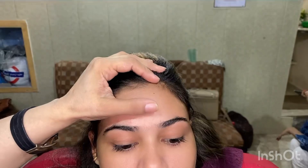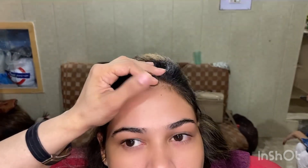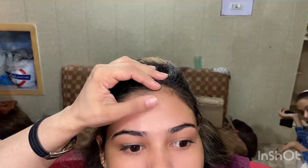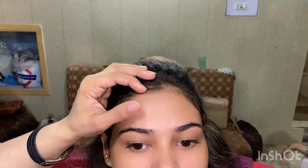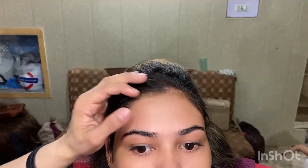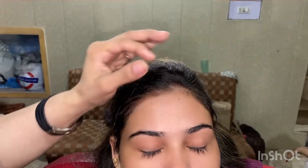We have already prepared our model's skin. First, whatever your skin color — dusky, tan, whitish, or fair — you must do CTM: cleansing, then toning, then moisturizing. If you prepare your skin this way before applying base, your base will be long lasting and will develop more glow as time passes.